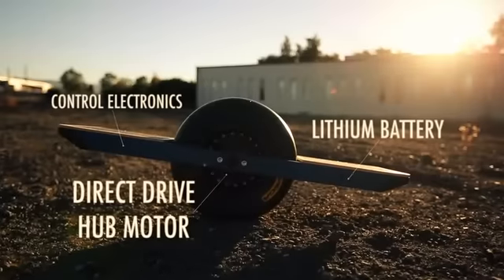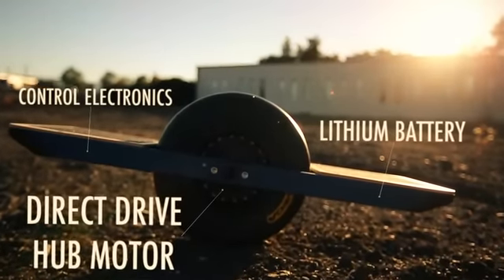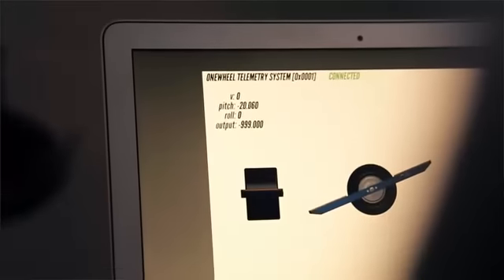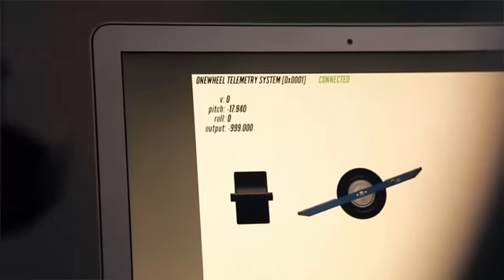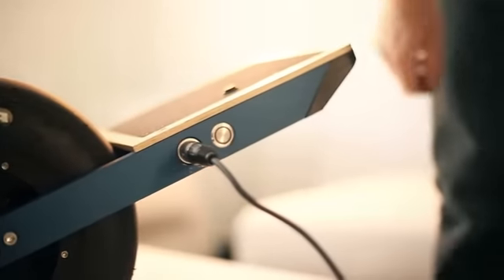At the heart of Onewheel is a state-of-the-art direct drive brushless motor in the hub of the wheel. The movement and balance are achieved by a custom controller that reads gyro and accelerometer sensors thousands of times a second. The high speed charger gives the lithium batteries minute-for-minute charges.